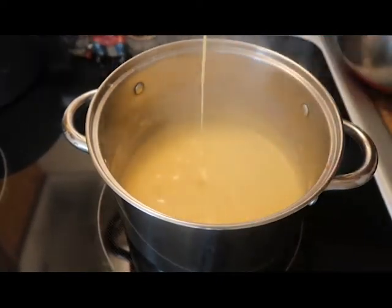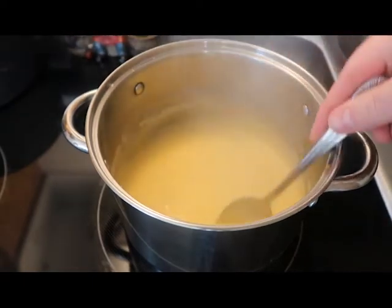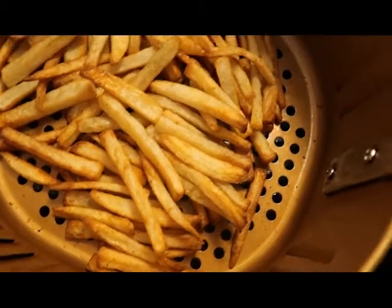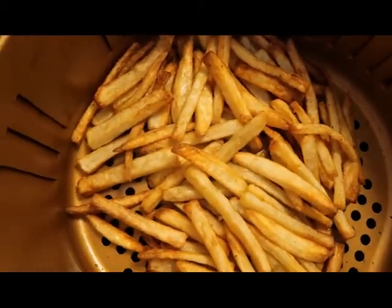And our cheese sauce is done — nice, velvety, smooth, creamy cheese sauce. And about 20 minutes later, our fries are out of the oven, golden brown and crispy.